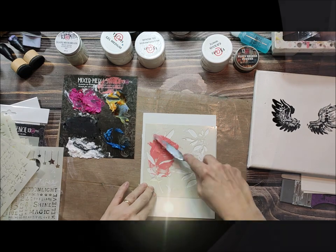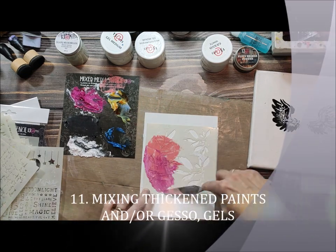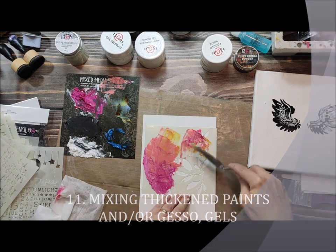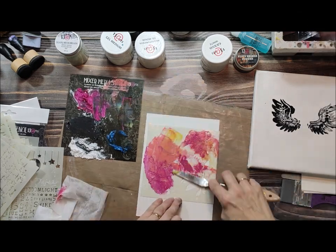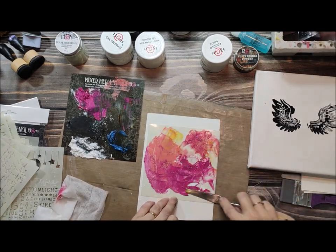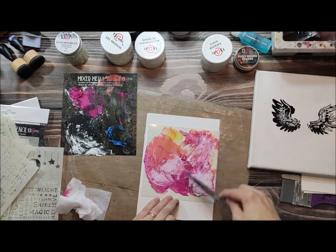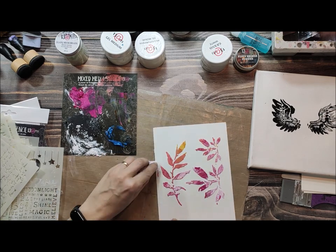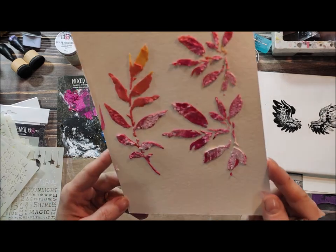Next we're applying paints — this one is mixed with texture powder, but you can mix different paints. You can mix gels, you can mix gesso. You can see it's a really nice and cool effect when you mix different mediums together. The effect is much more interesting.